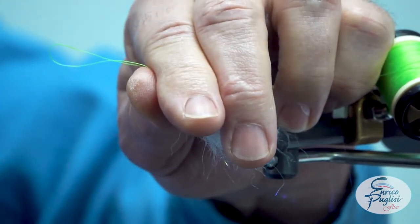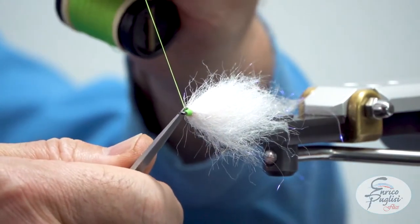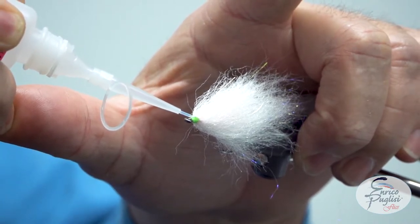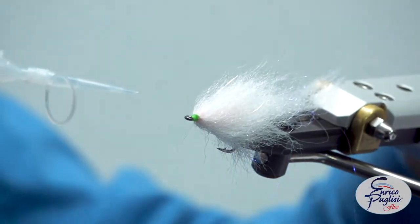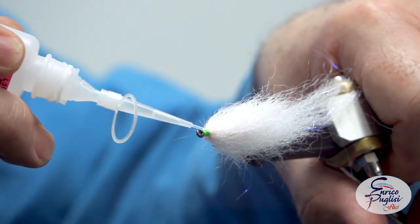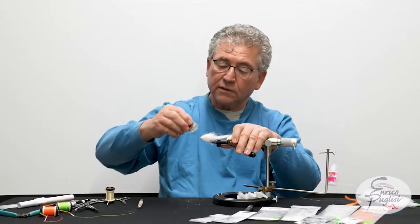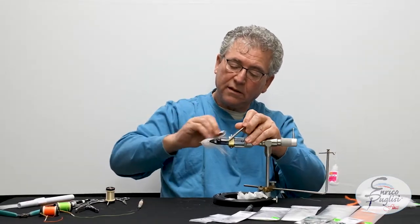Five or six wraps is plenty. That's pretty much it. I'm going to put my head cement — I use this for pretty much everything including the finished head. But if you'd rather put some head cement, go ahead and do it. Whatever pleases you. At this point we are ready to trim this little guy, but first I want to brush it out and see what I get, and then we're going to trim it.